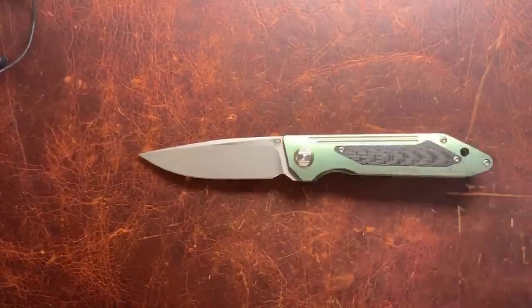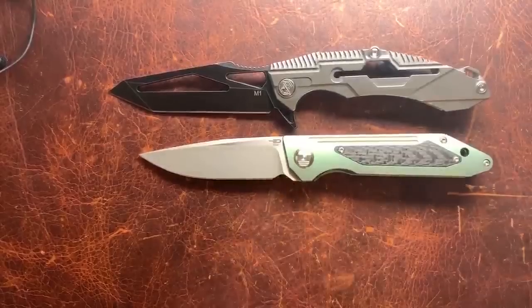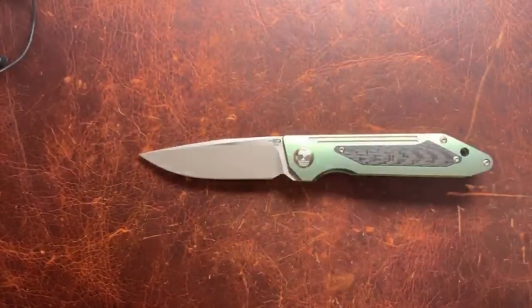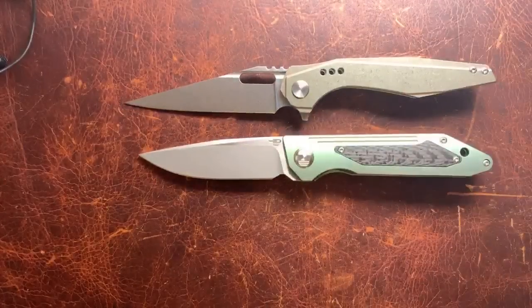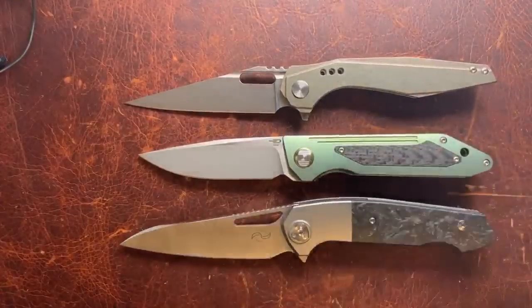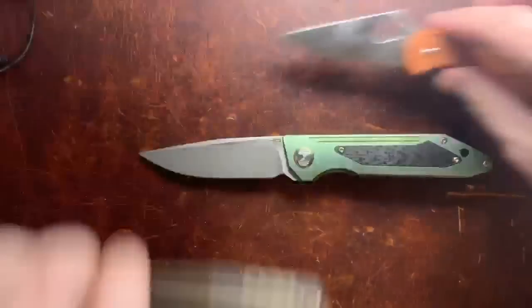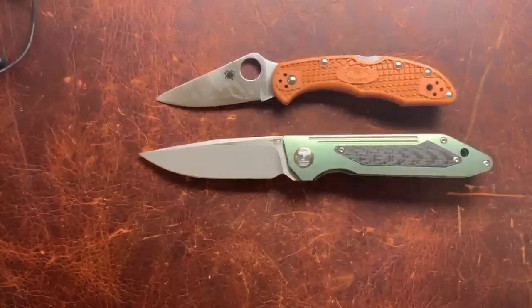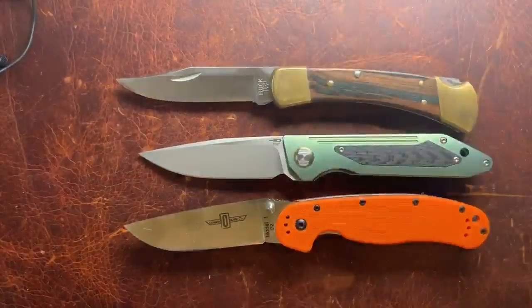Let's get the blade out and do a comparison. That's an M1 from Reich — I don't know if they come in that color, this is a prototype. There's our Malware from Todd Knife and Tool coming out later this year, an Eraser from Leong Ma, and a Delica for scale — it's a little bigger than a Delica. And there's our RAT Model One and our Buck 110.